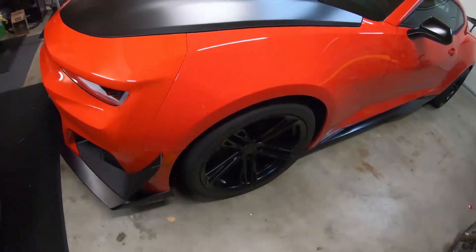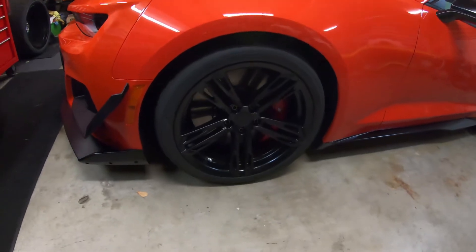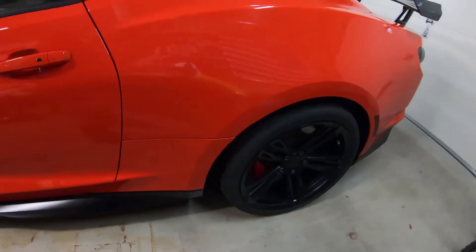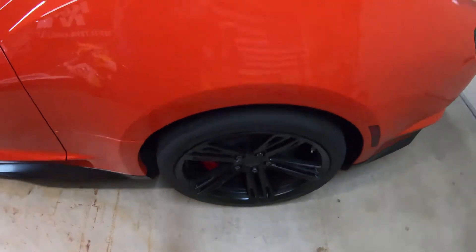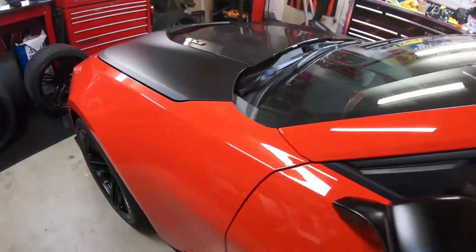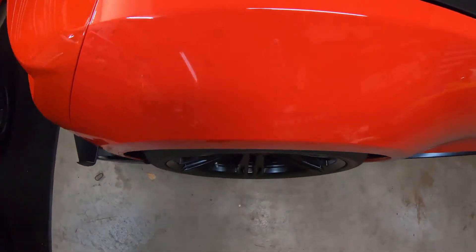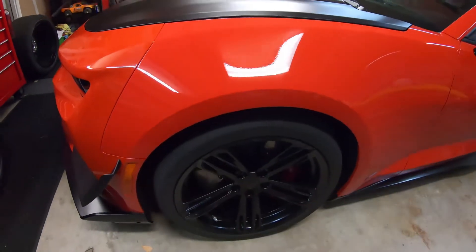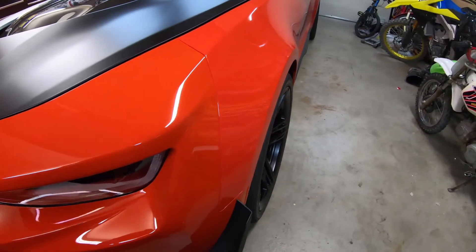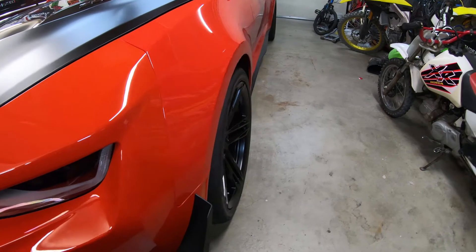Alright, so here we are — I got the MRR replicas on. Again, these are the 10.5 fronts, 11 inch rears. Here's how much the rear sticks out. The front has actually been sucked in just a little bit. I would agree that if it was out a little bit more, it would be a little bit more visually pleasing.